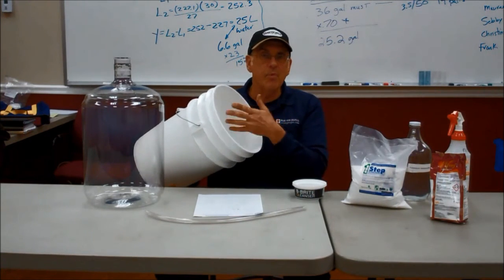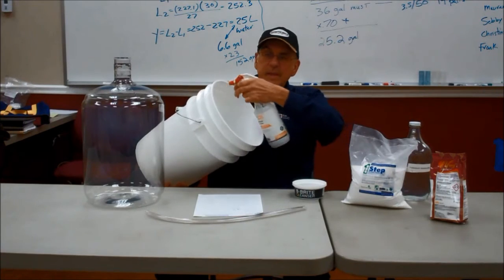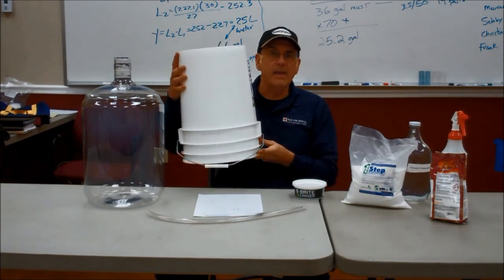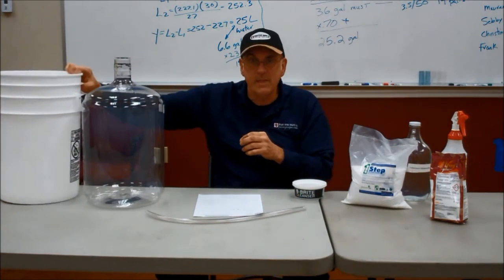Rinse the pail a couple times with water to clean it. Then we take our spray bottle, spray the inside of the pail, spray the outside of the pail, turn it upside down, and let it drain. That's how we clean that piece of equipment.